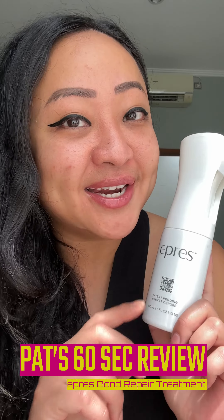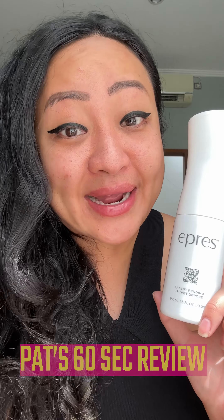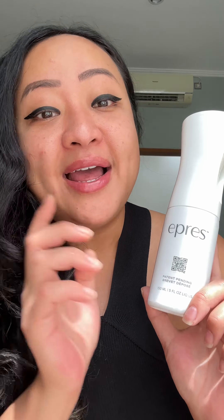Hey guys, what's up! Bagel Patreon here with a product review, travel edition. I'm currently in Bali, and I've been testing out this bond repair self-bleach blonde hair product. My hair is really damaged — the remaining blonde sections I keep trying to trim whenever I get a haircut, just trying to remove them, but it takes time obviously.